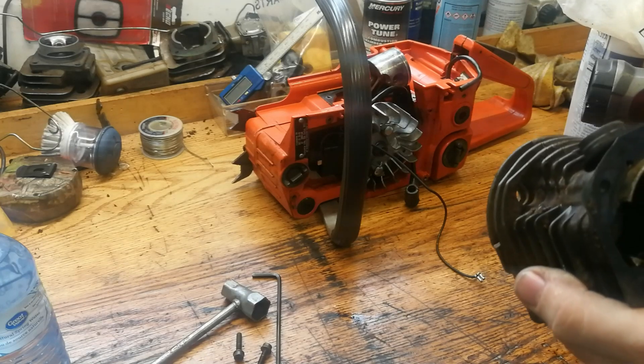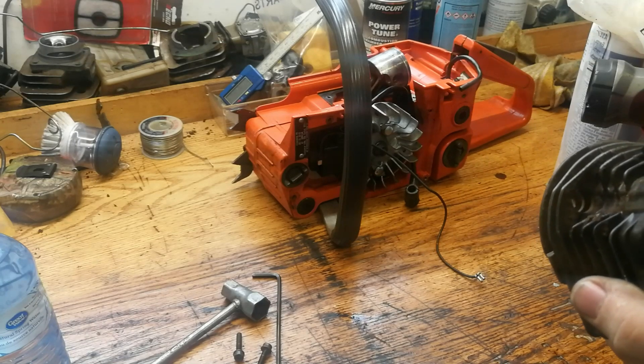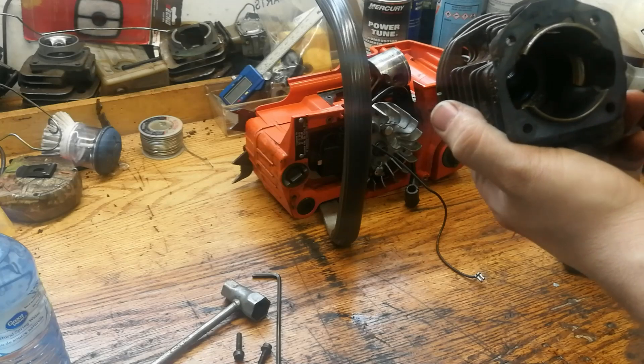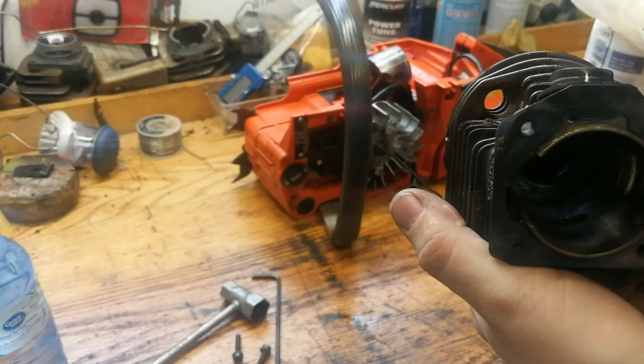Usually I have a nice clean shop with a sink, but I don't have it out here. With snowmobile cylinders, I'd just put the cylinder in the sink with some running water and pour the acid right on. But because I don't have running water out here, we're going to go ahead and use a Q-tip.